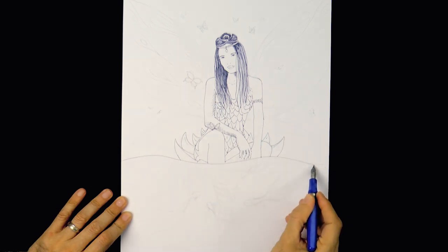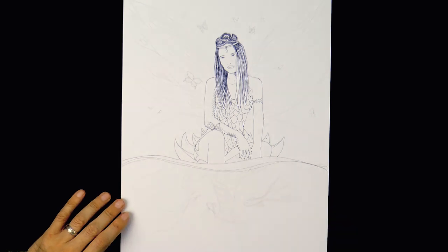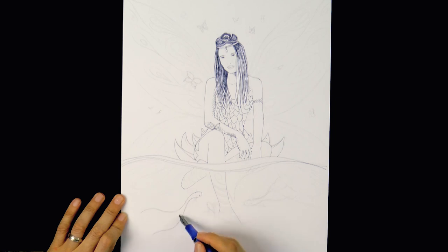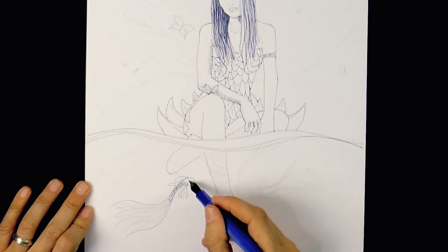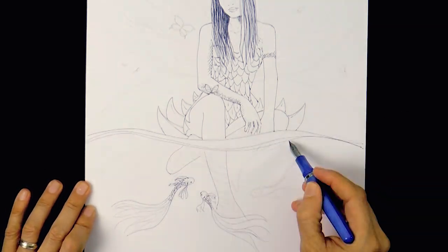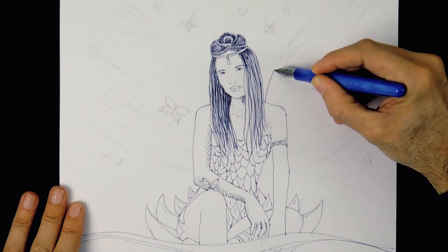We draw a line for the surface of the water. She's sitting on a big flower, which is floating. We draw her feet and now some fish — fish with a long and big tail, another one over here. Let's do an ornament around her leg and a third fish.